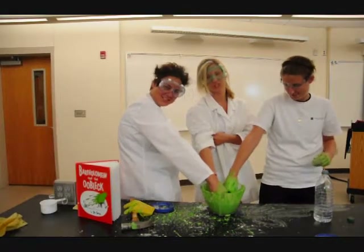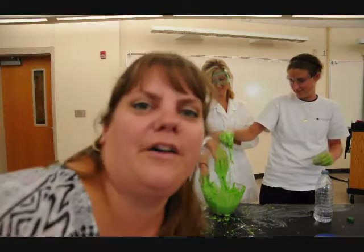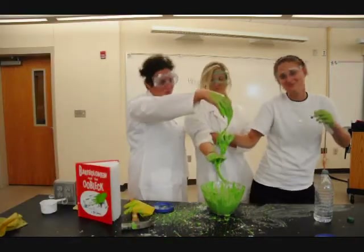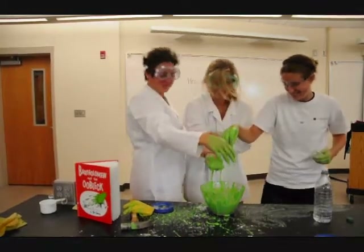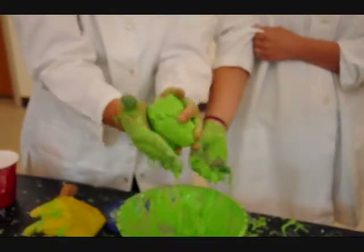Now, kids, it's your turn to test the theory of Oobleck. Oobleck! Can you get my hand?